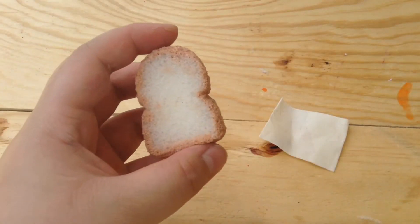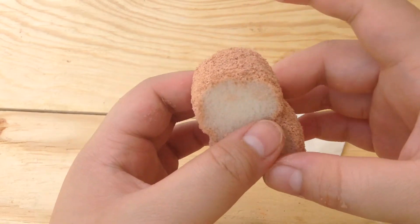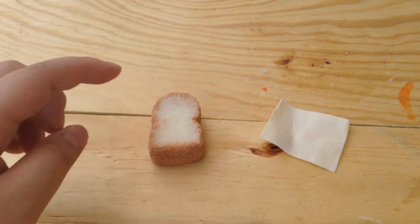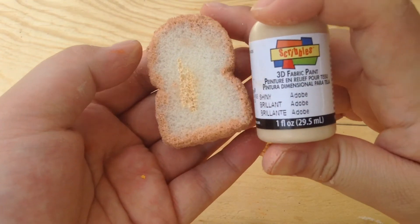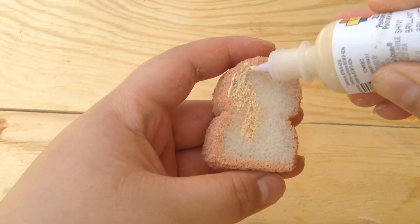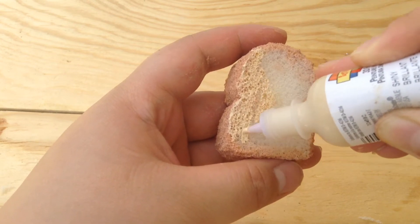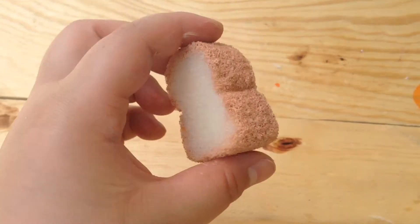Now that I have finished the crust — I did a pretty messy job, it's not that good to be honest — but it still turned out okay. So now we can get started on the bread inside. I wouldn't be needing to mix any colors, I'm just going to be using my adobe colored paint and just painting in like that. Try to get all the areas and cover up any mistakes you made. This is pretty simple, thank goodness, and now the other side.